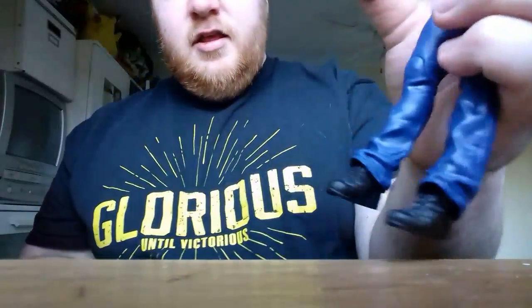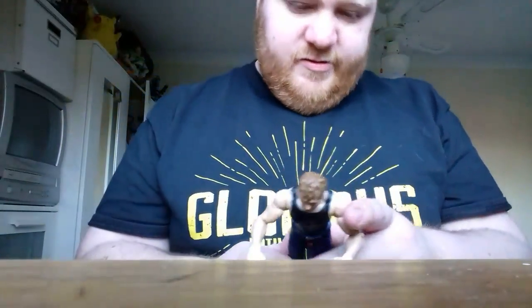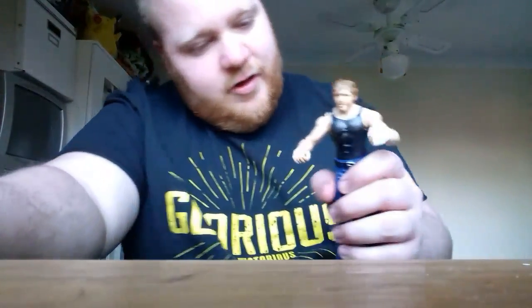He's getting out of the packaging there. I've already got another figure, and I've got a WWE championship belt, so hopefully soon that'll be around his waist.